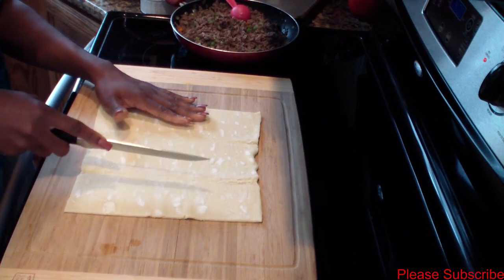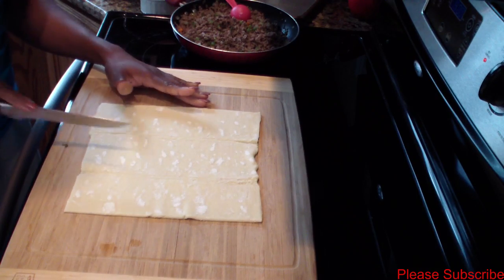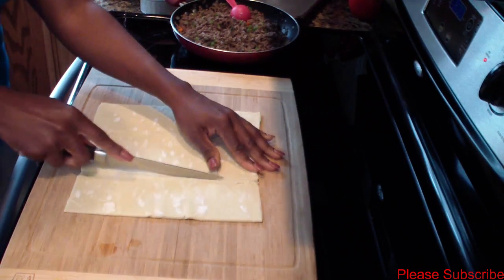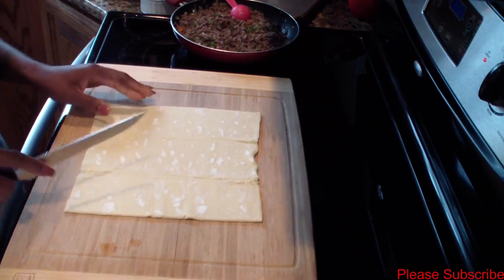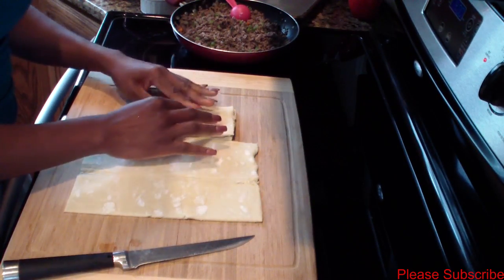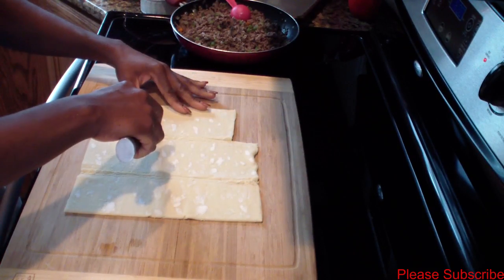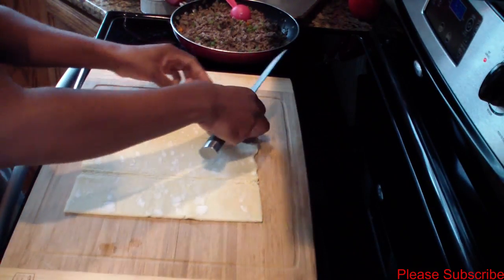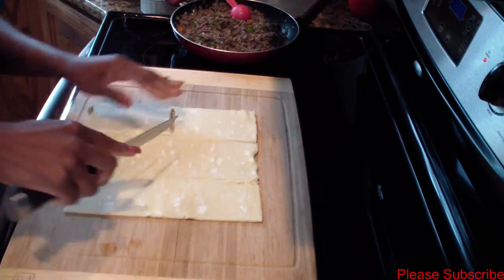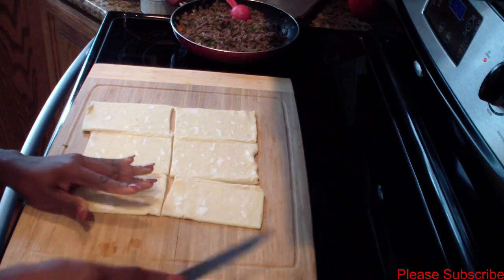I've taken the puff pastry out. You'll see there are lines for each section, so I'll just cut down the line and fold them over to get the exact measurements. I'll cut right down the middle because I want to get two patties out of one sheet.